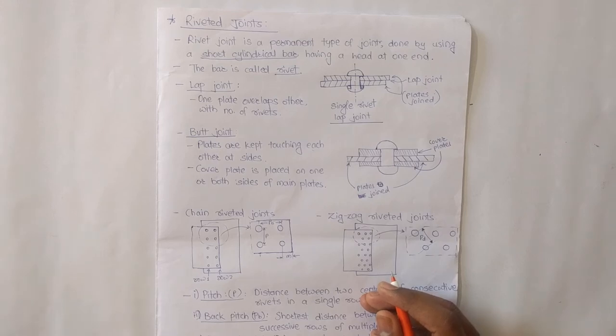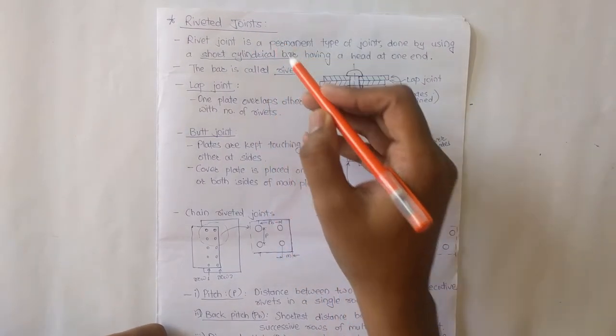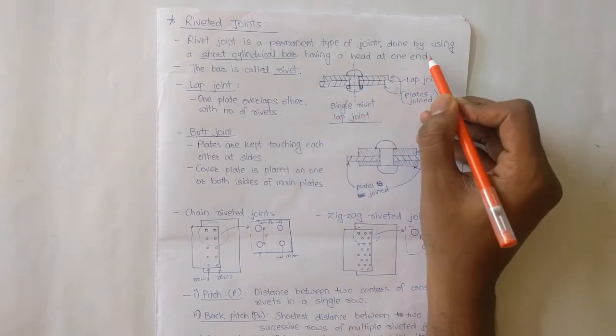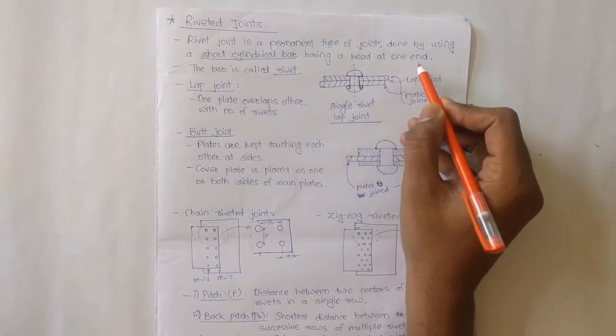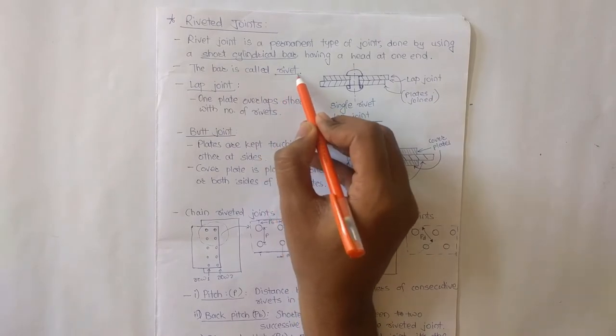Welcome to Knowledge Ninja Academy. In this lecture we are going to see riveted joints. A rivet is a permanent type of joint which is done by using a short cylindrical bar having a head at one end. This short cylindrical bar is called a rivet.